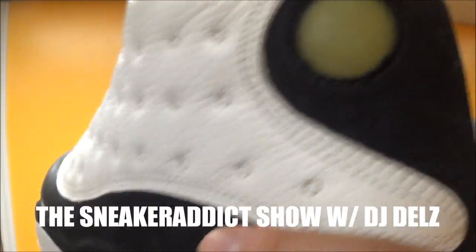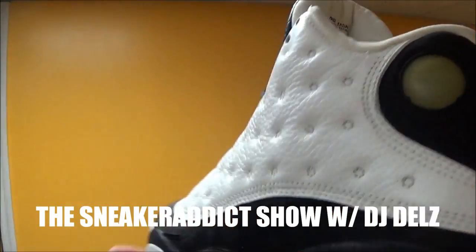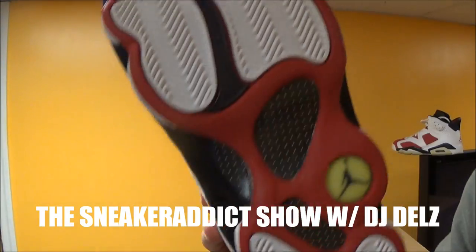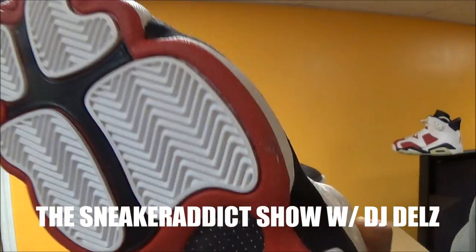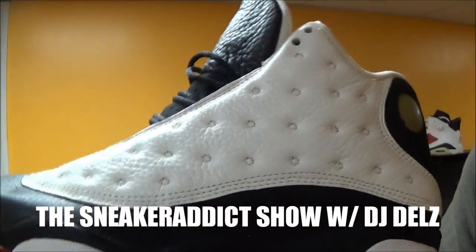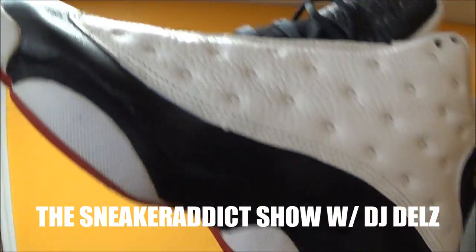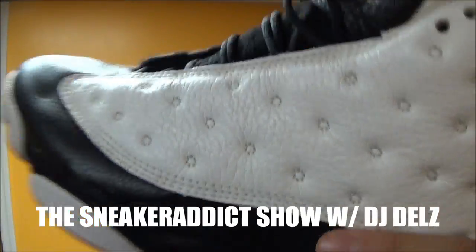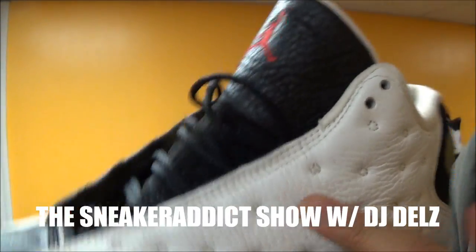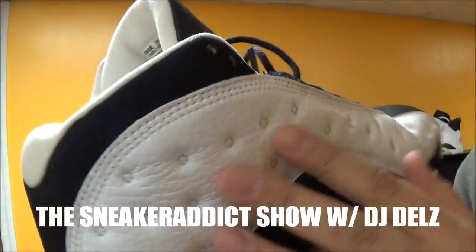If you unfog it, it's just going to come back foggy again. I've unfogged these like three times — it's really not worth it, you're just risking messing it up. So just leave it fogged up. This shoe was inspired by the panther — the sole is supposed to be like the claws, this part is supposed to be the eye, and these are supposed to be the whiskers. Some say it's to do with golf holes, but I'm pretty sure it's the panther.